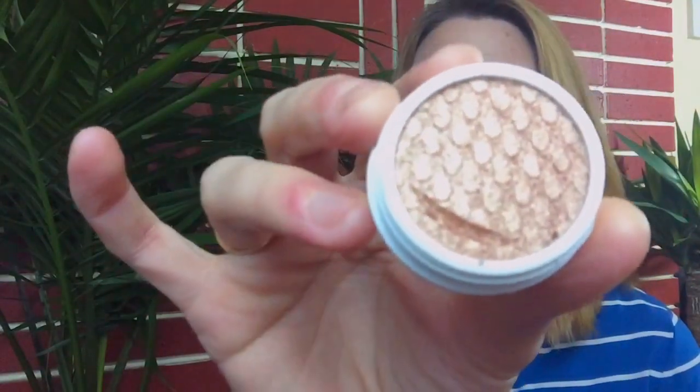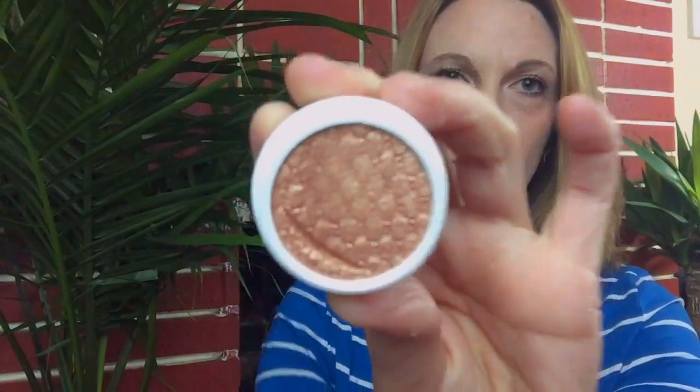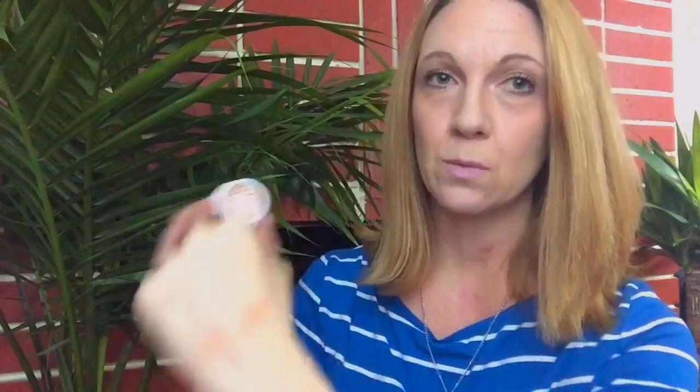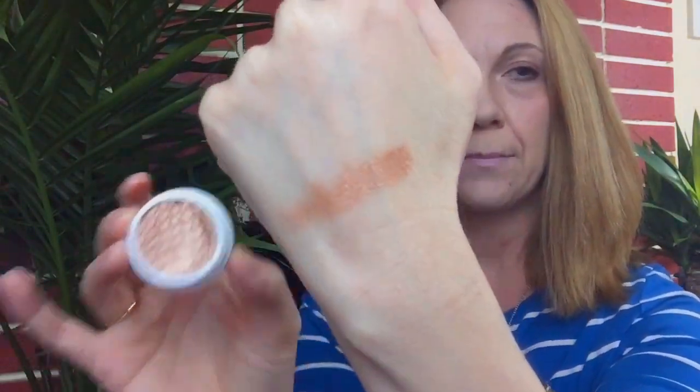The first eyeshadow I got is in the color Amaze — I showed these yesterday, so you can go back and look at those. This is not one of the new ones; it's from the original collection. As you can see, it's super creamy and super pigmented. It's almost like a rose gold when you see it in person, and it's definitely got shimmer to it. This one is a metallic finish, so it has a definite shimmer and really pretty color. This is the color Amaze, and I think it is amazing.